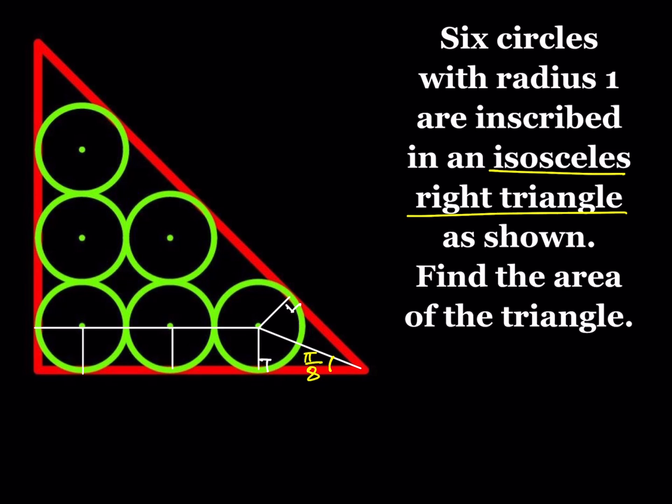Now we also know that the radius is 1, so each radius segment is labeled 1. That gives us more lengths: for example, one segment is 1, and two adjacent segments are each 2. Now if I can find one more critical length — the missing piece — we'll be done with the puzzle.